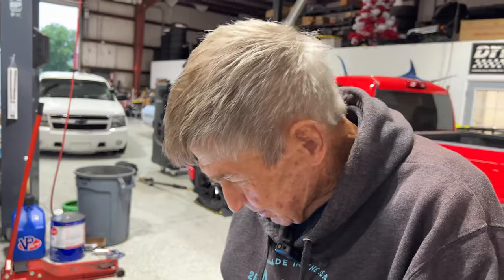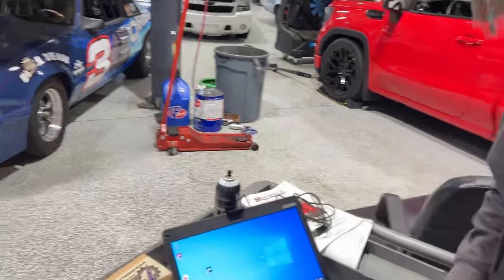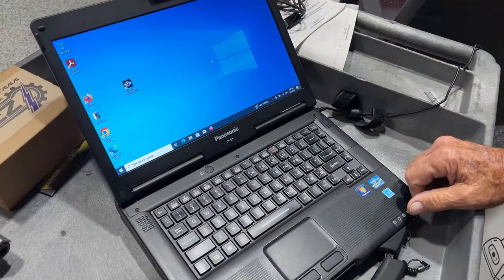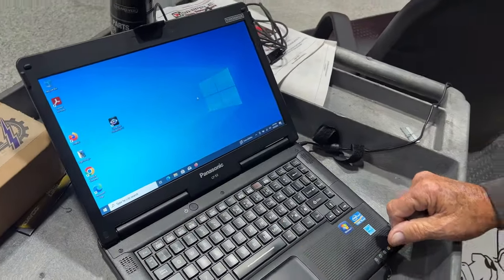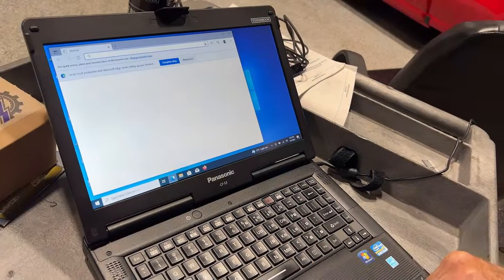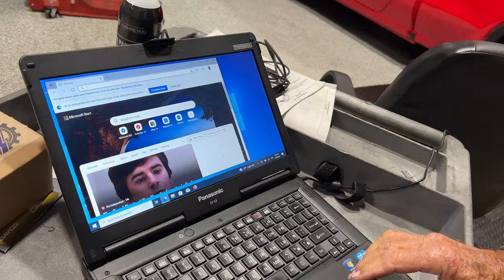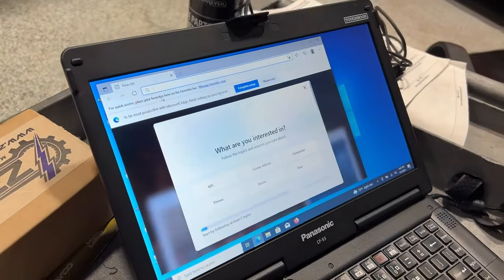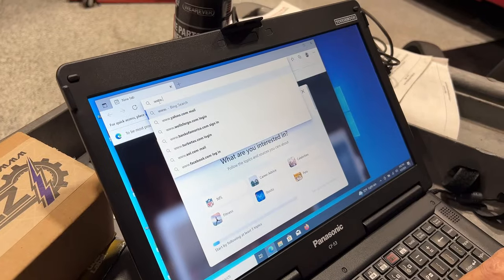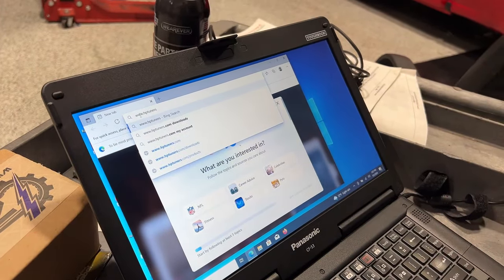I love to learn how to tune — it's just a big dream of mine right now. So we're going to go through all the steps. The first thing we're going to do is install HP Tuners. We need to go on the internet. We're using Edge. So we're going to go up to the top and type in www.hptuners.com. I use Google Chrome, but I don't think it matters which browser you use.